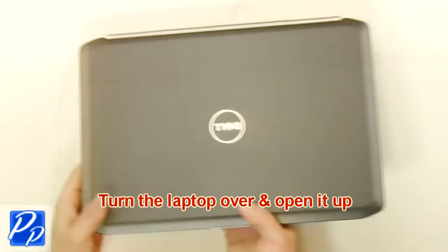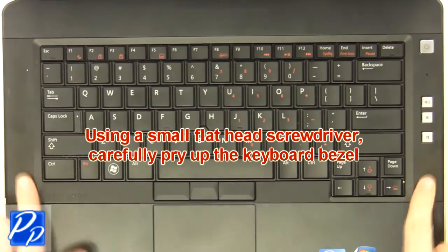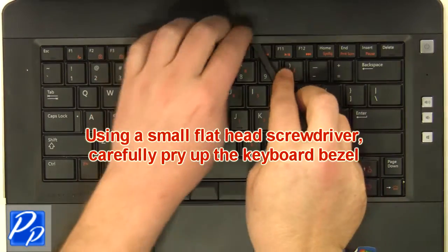Turn the laptop over and open it up. Using a small flathead screwdriver, carefully pry up the keyboard bezel.